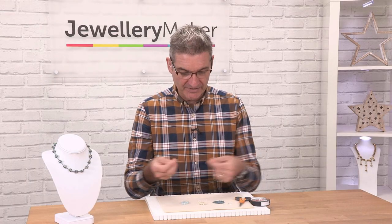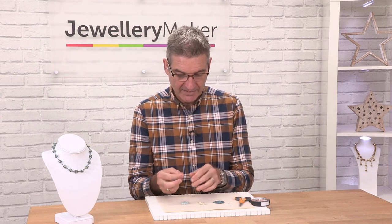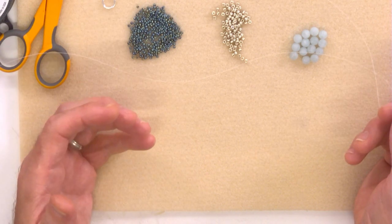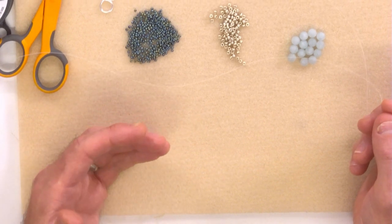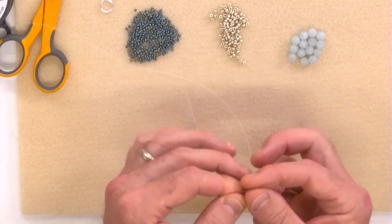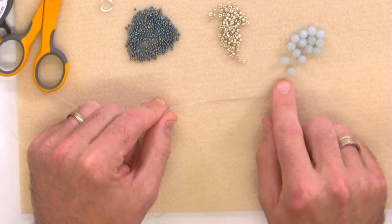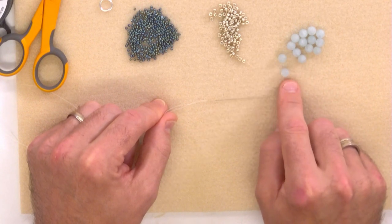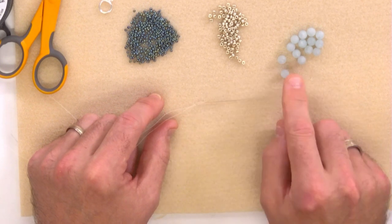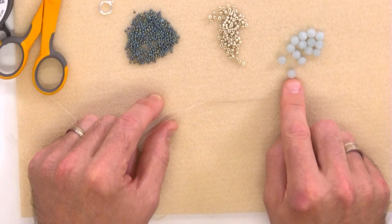To make a necklace you will need quite a lot of thread — a good 200 centimetres, so two metres of thread. For demonstration purposes I've cut a shorter piece, but you can always add more thread if you want to. With two metres you will get a decent 18-inch necklace following this technique. I'm using a size 12 needle because there will be multiple passes — you'll be passing through the aquamarine at least five times, so make sure you have a very fine needle and thread, and also make sure your gemstone has a large drill hole.